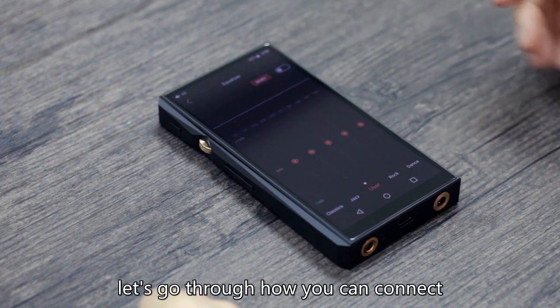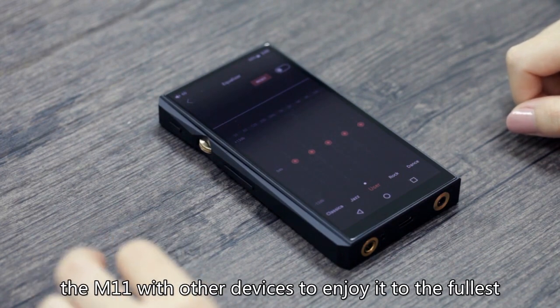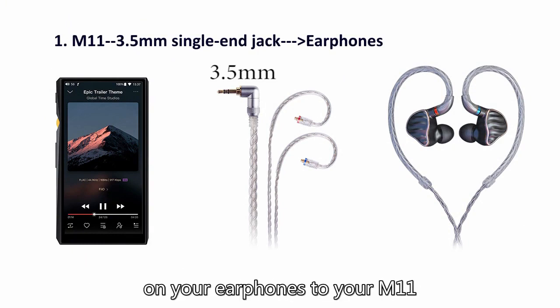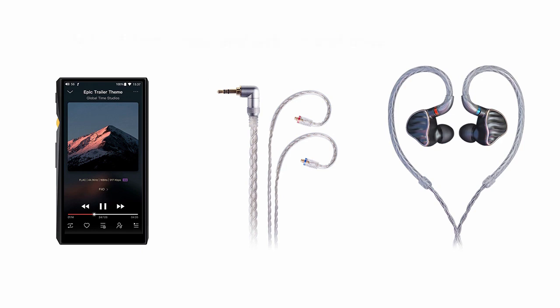Let's go through how you can connect the M11 with other devices to enjoy it to the fullest. Number one: connect the 3.5mm single-ended connector on your earphones to your M11 via its 3.5mm headphone jack.